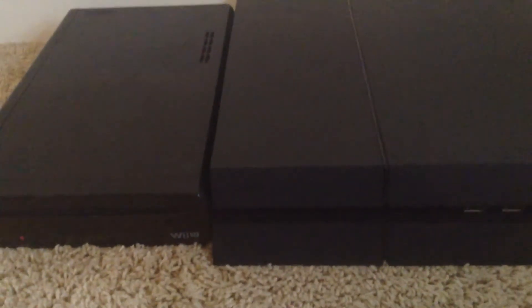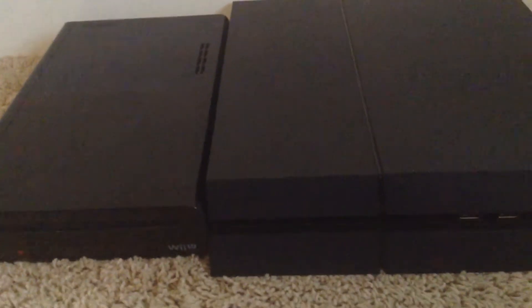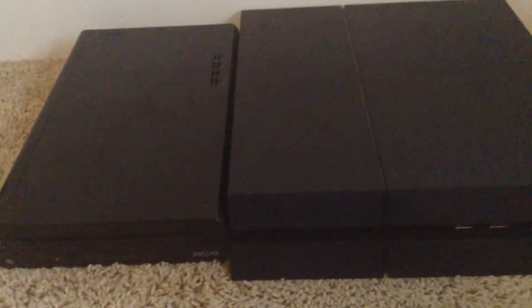I am the one and only Eagle Double T. In this video, I'm going to be listing my top 5 reasons the Wii U is better than the PS4. So let's begin.